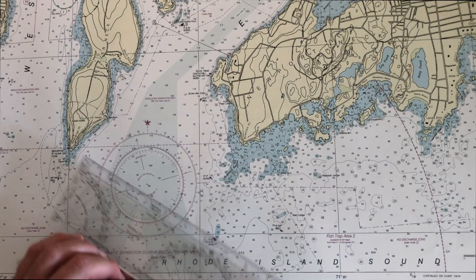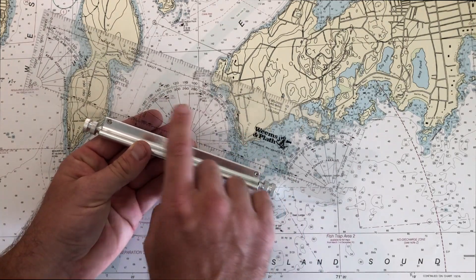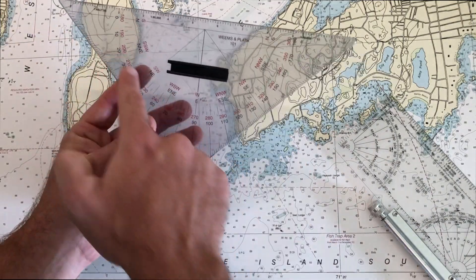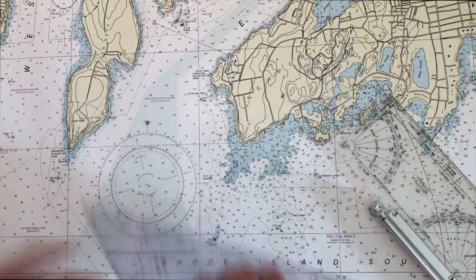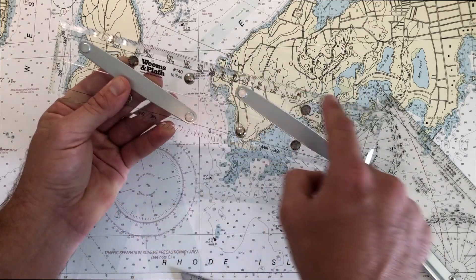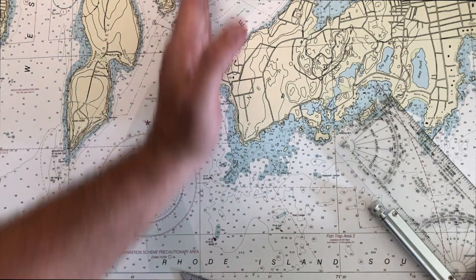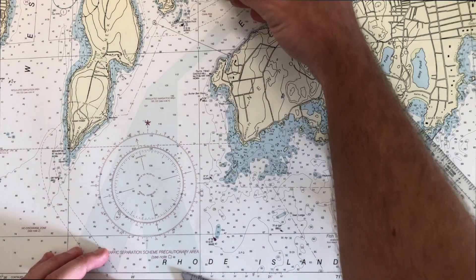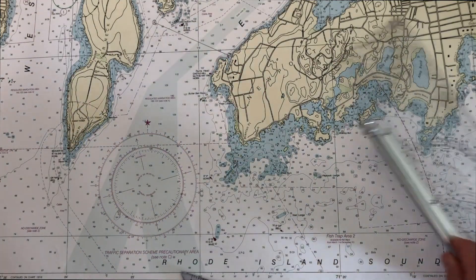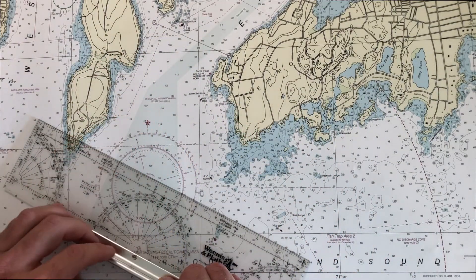What you can do instead is use the measuring devices that are embedded in the tools themselves. For this parallel plotter, there's a scale built in. On the triangles, there's a scale as well for degrees. And likewise, on this style, there's a scale built into the parallel rules. The way these all generally work is they are read against a meridian or a line of longitude. So if you find any line of longitude on the chart — I'm highlighting a couple here — you can use the tool, and you have to travel a lot less far than going to the compass roses.